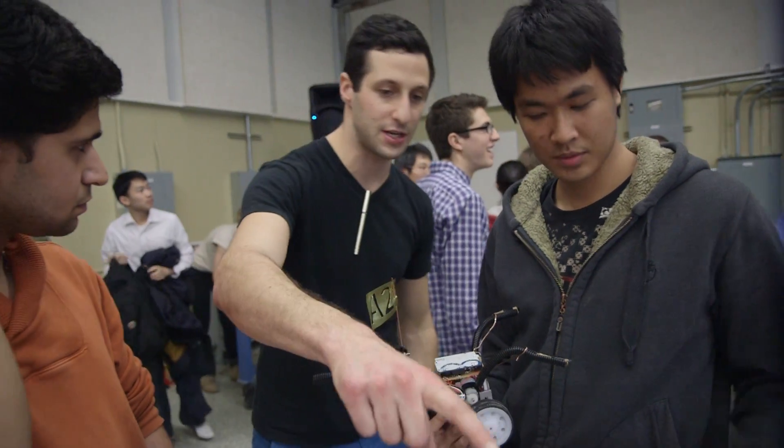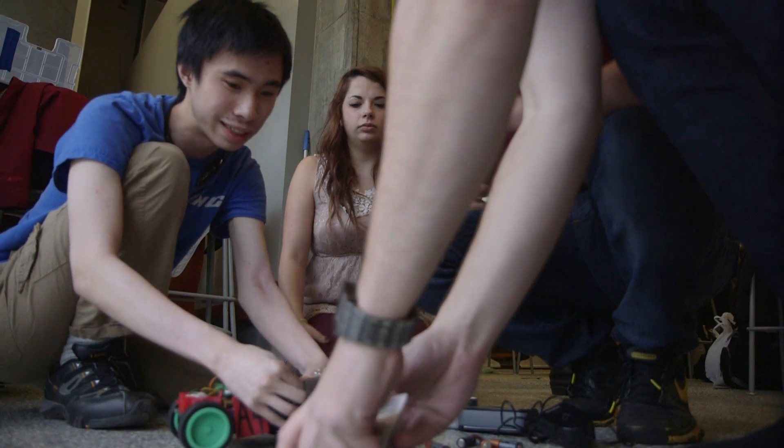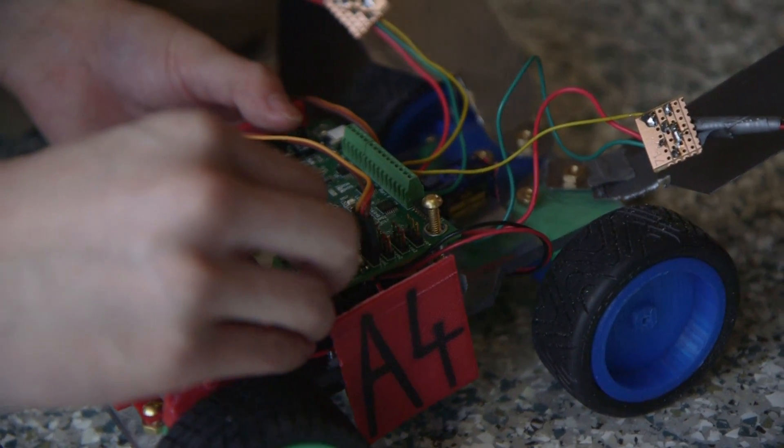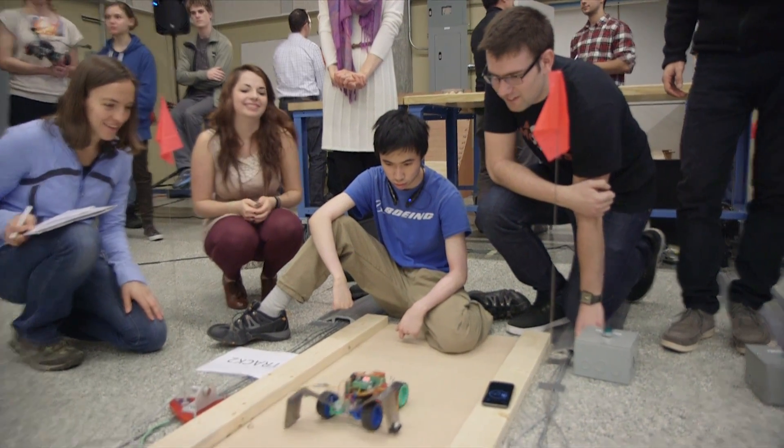Our vehicle both looks different and was made differently because we machined everything instead of 3D printing. We 3D printed a lot of our parts, and they turned out to be a lot more difficult to use on the project. So about 3 days ago, we had to completely redo our entire gear train. It was quite stressful and really challenging.